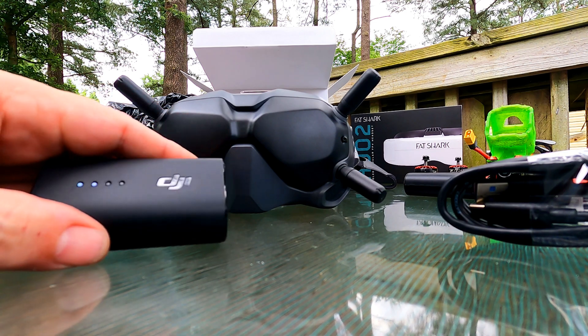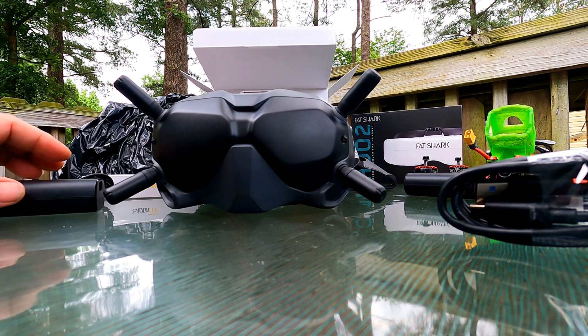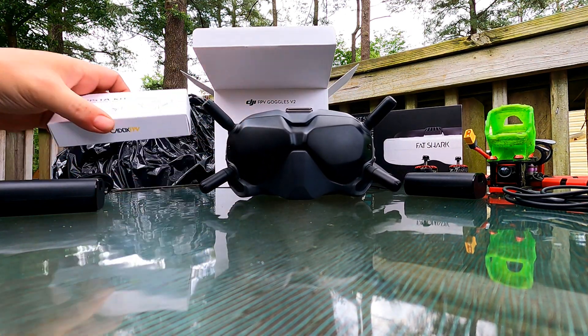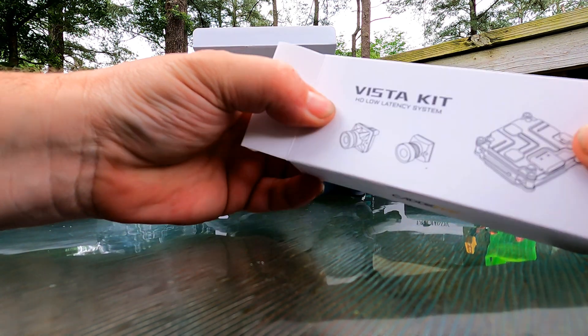Make sure you have charged your battery. As you can see it's got two bars, so I'll give it a good charge before we do that. You have to activate the goggles and you have to activate the unit.